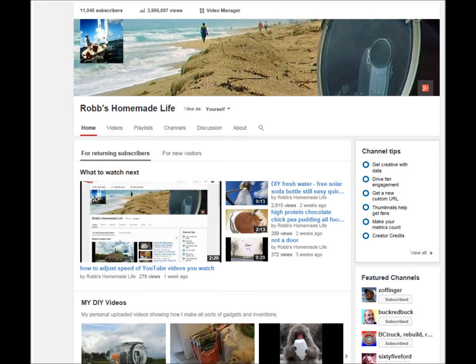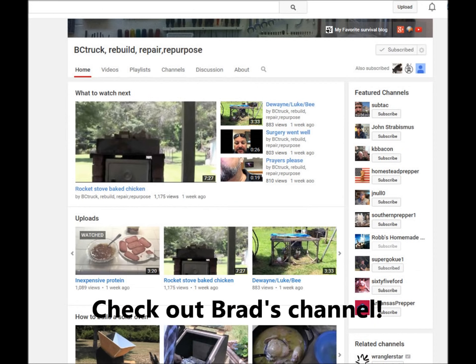Hey YouTubers, good morning. This is Rob Muffett. I want to do a quick video on inexpensive low-cost protein sources. My friend over at BC Truck, Brad, he's been doing some videos on low-cost proteins you can get at the store.